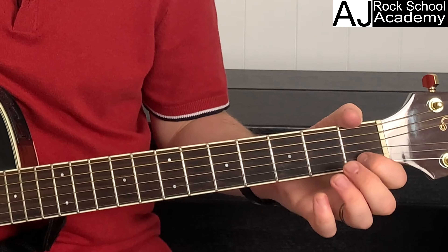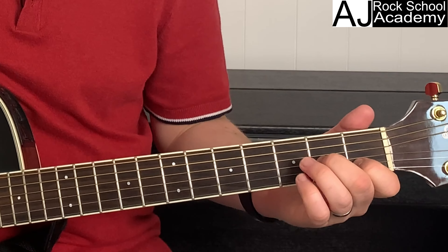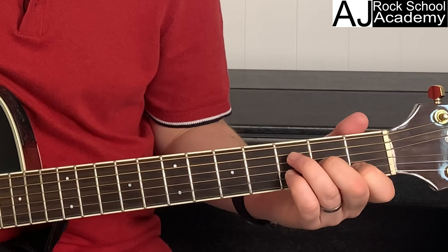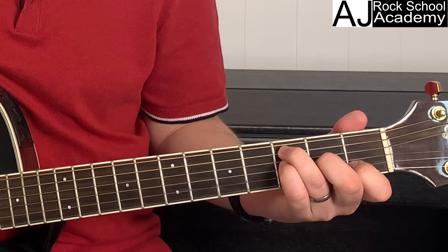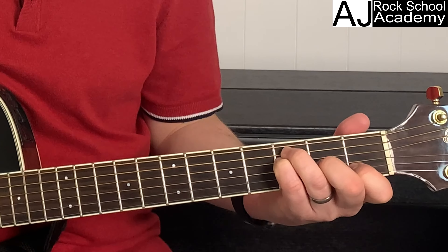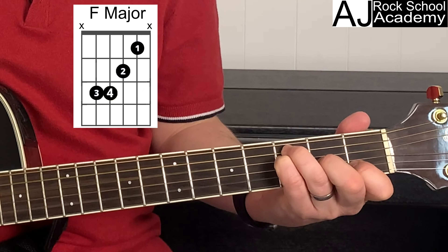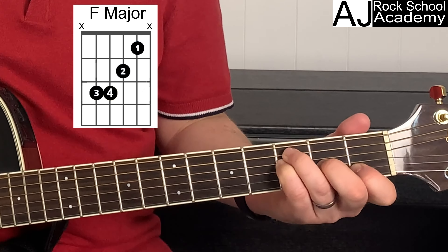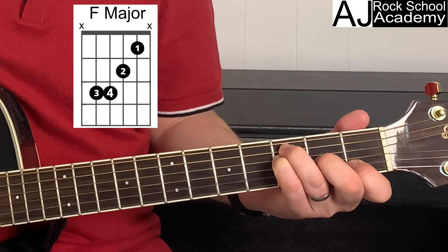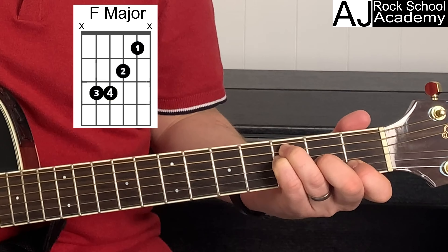The third method would be to just miss out barring the first finger over all the strings. You put your first finger on string two fret one, your second finger on string three fret two, your third finger on string five fret three, and your little finger on string four fret three. You would just play strings five, four, three, and two. You could lean your first finger just to stop string one making a noise, so it'll mute the string.